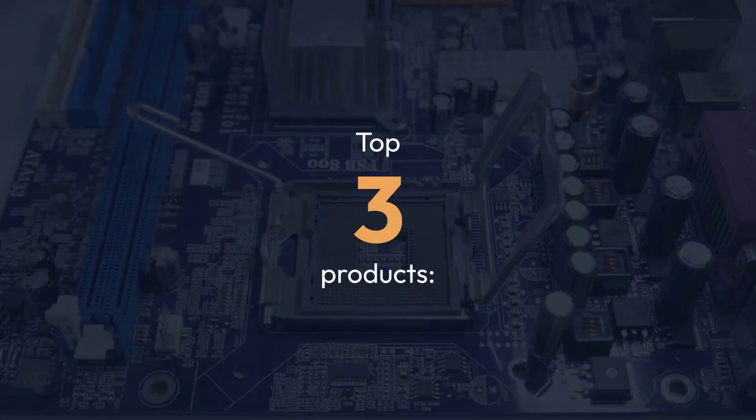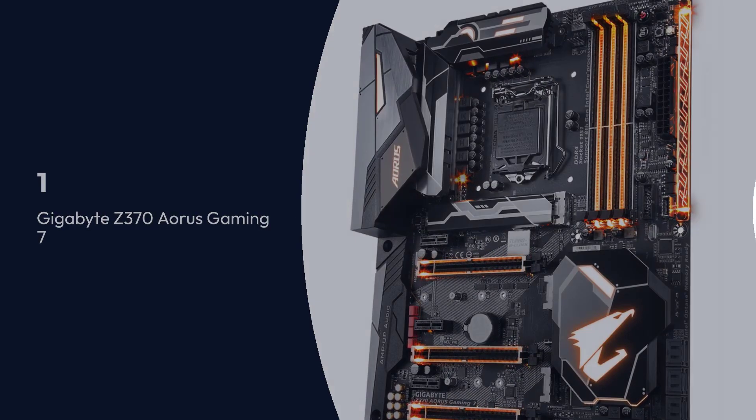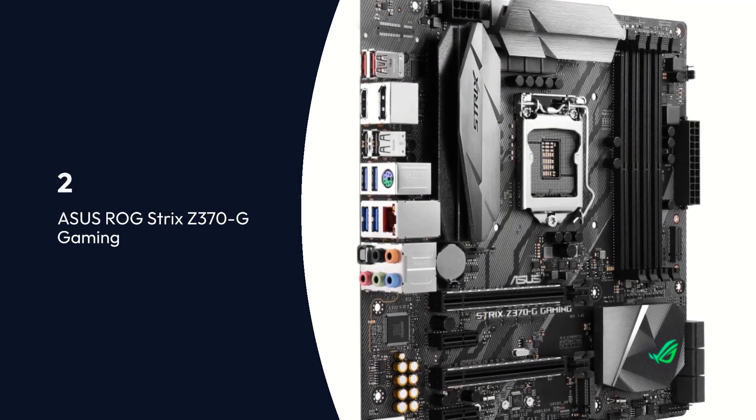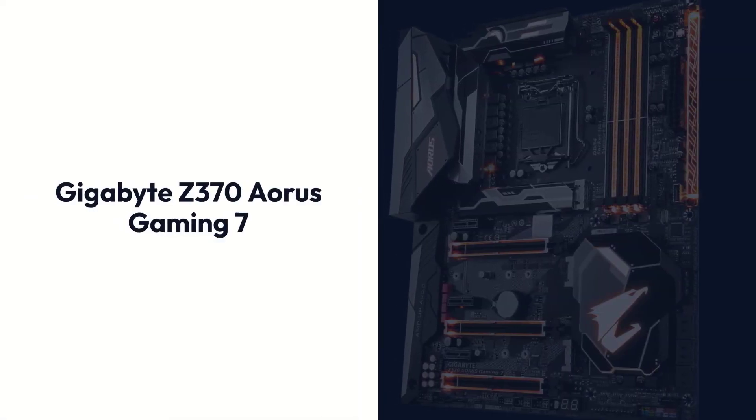Top 3 Products: Number one, Gigabyte Z370 Aorus Gaming 7. Number two, Asus ROG Strix Z370G Gaming. Number three, Asus Prime Z390A.